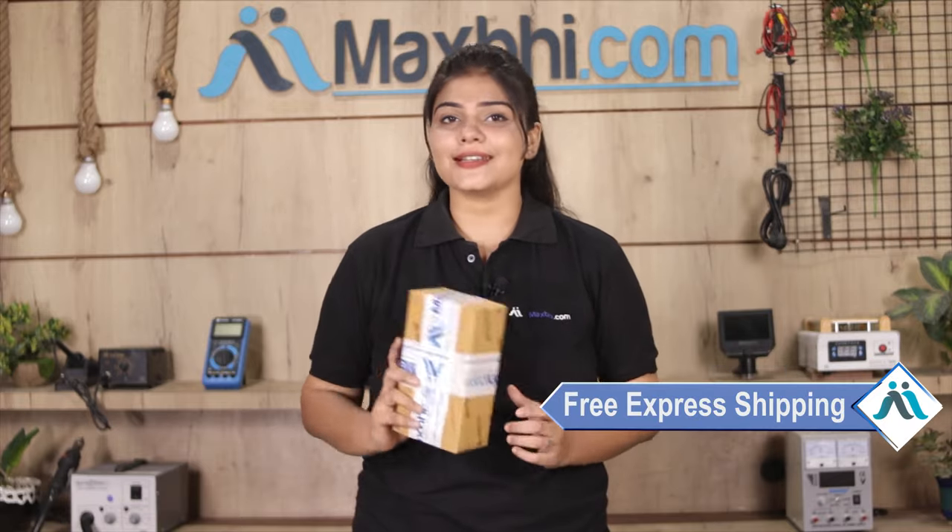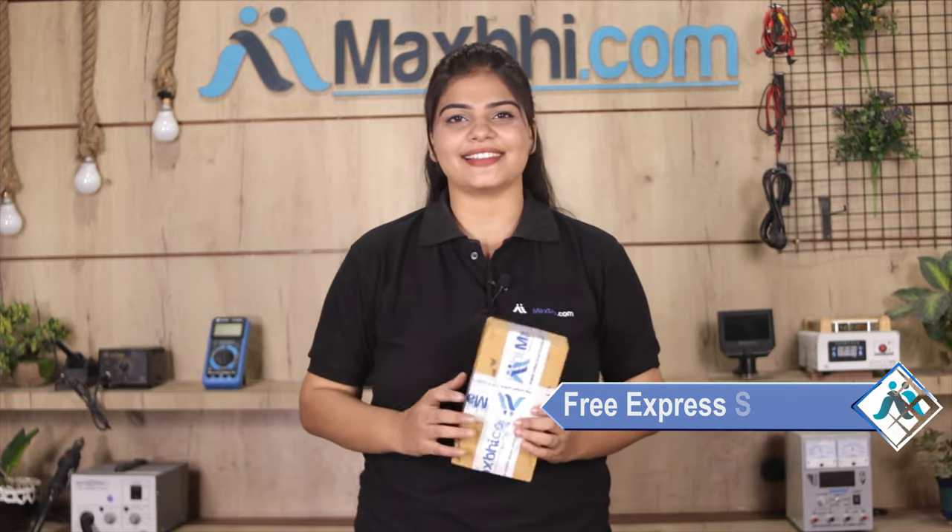Once your payment is done and your order is processed, it will be safely packed and dispatched within 1 or 2 days. And yes guys, shipping is completely free, so you just have to pay for the product and nothing else.